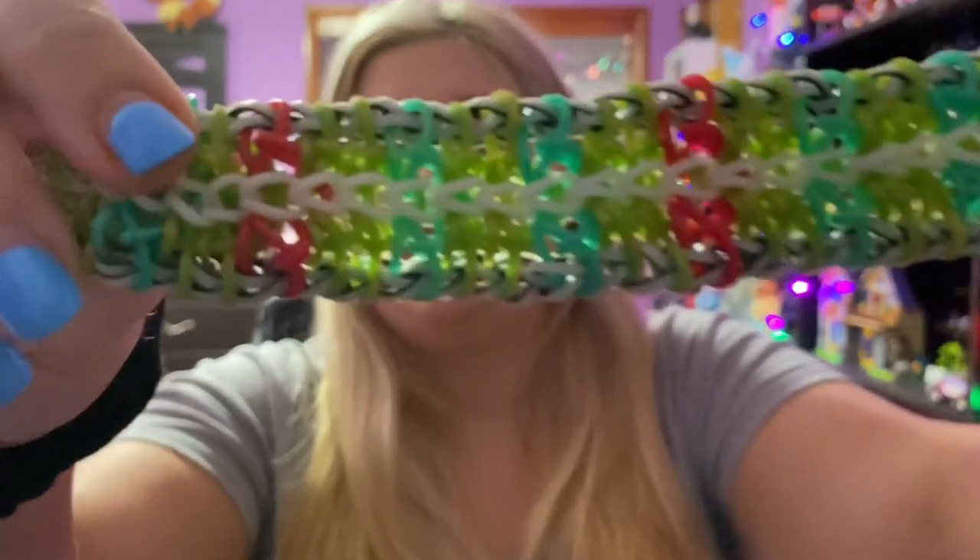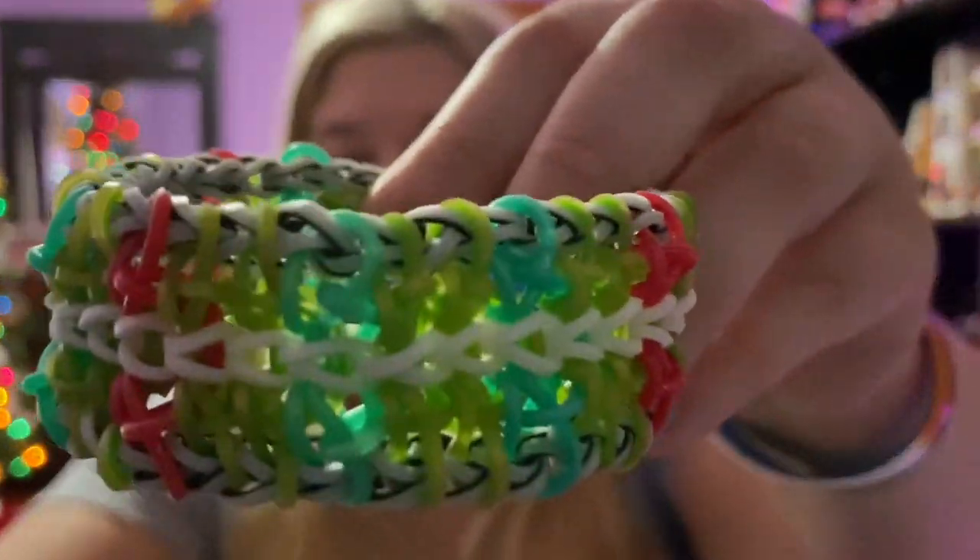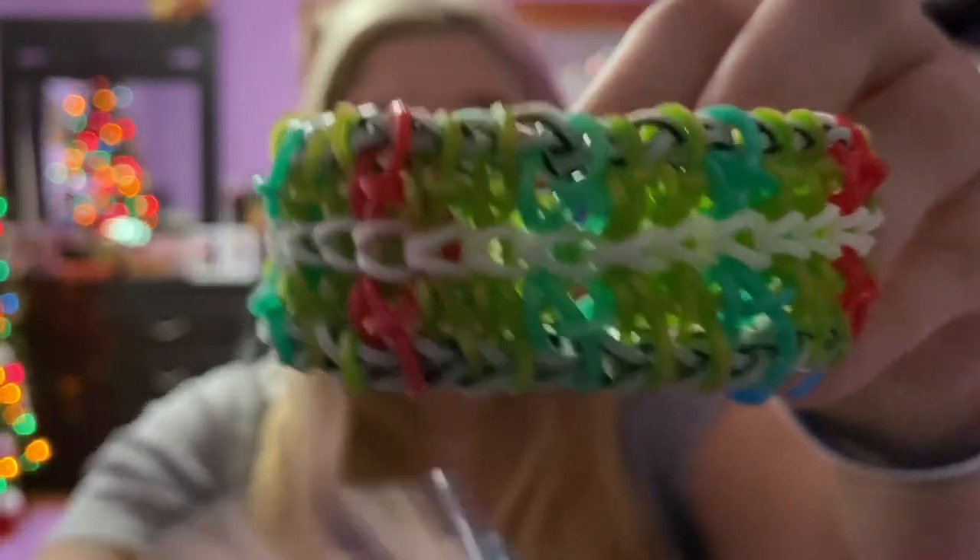I'm going to do some honorable mentions. I have three honorable mentions of bracelets I don't currently have, but you should definitely give this Joy Double bracelet a try — it is absolutely beautiful. Now let me get on to those honorable mentions.